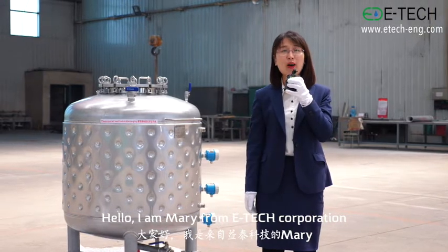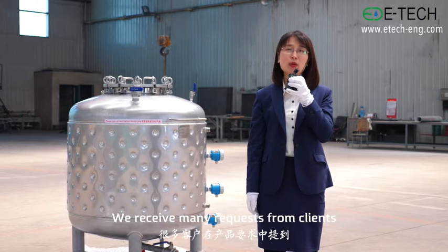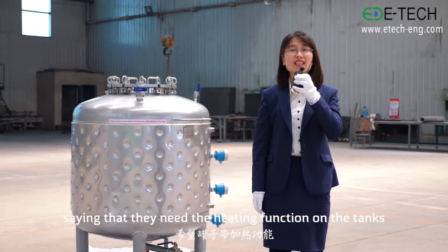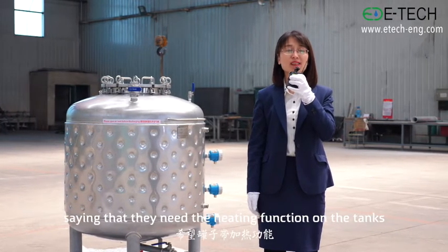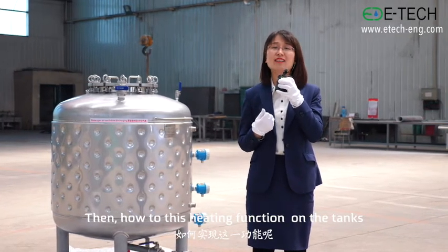Hello, I'm Mary from DTEK Corporation. We received many requests from clients that they need the heating function of the gas. So, how to use the heating function of the gas?